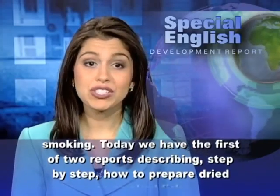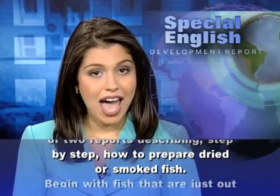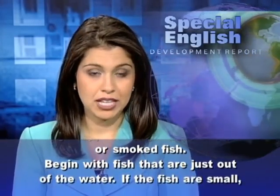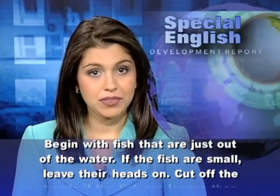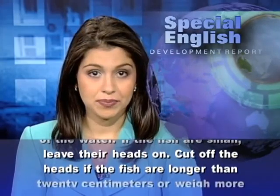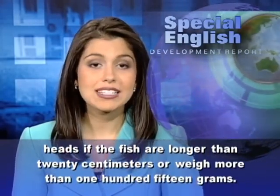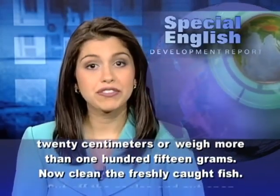Today we have the first of two reports describing step-by-step how to prepare dried or smoked fish. Begin with fish that are just out of the water. If the fish are small, leave their heads on. Cut off the heads if the fish are longer than 20 centimeters or weigh more than 115 grams.